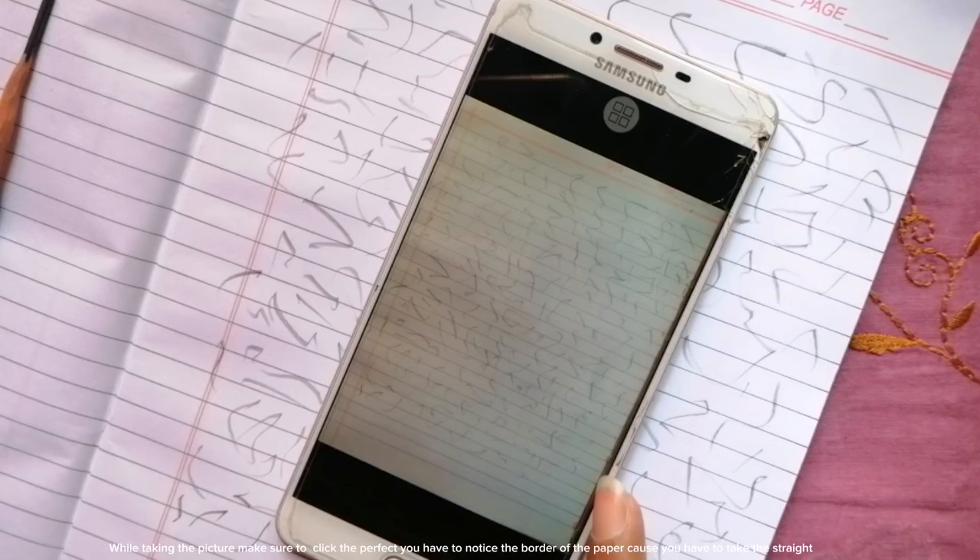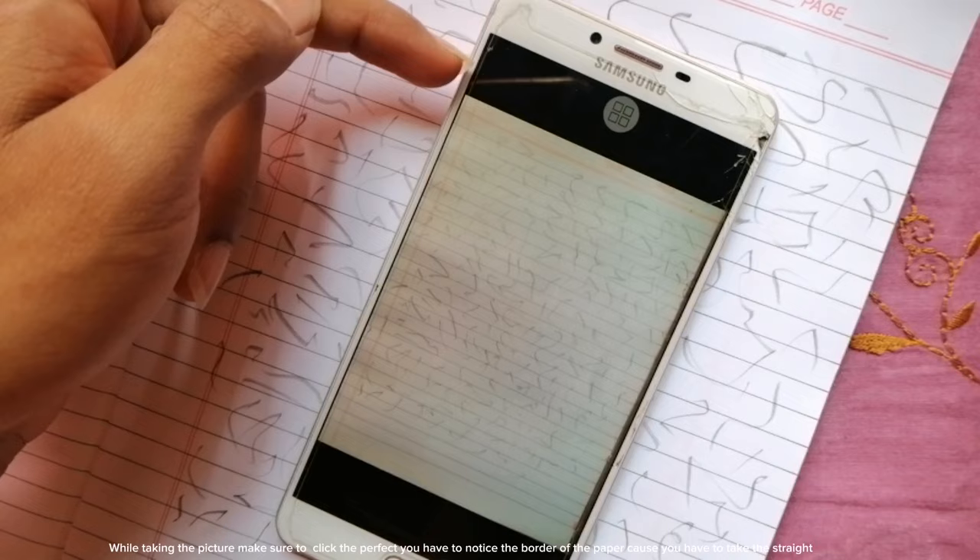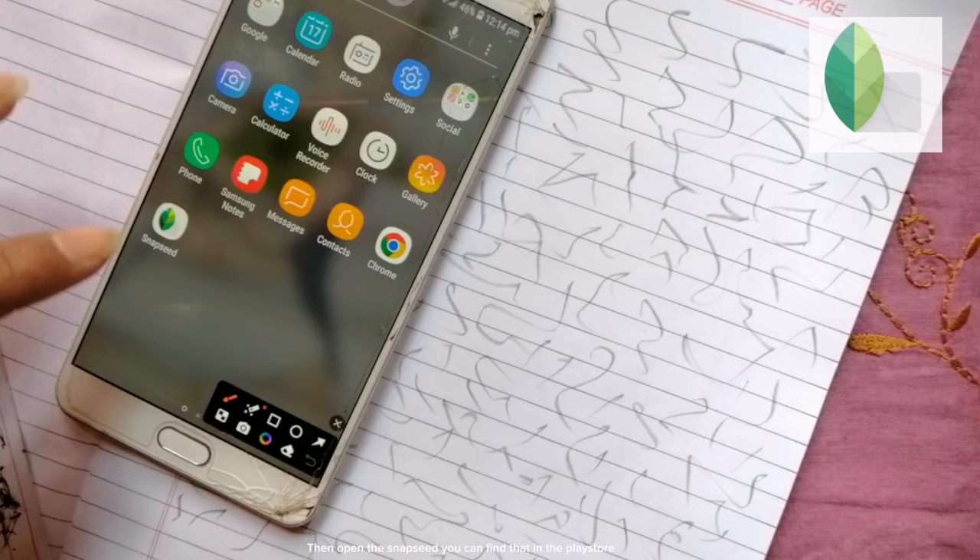The next step is to take a photo of that scribble paper. While taking the picture, make sure to click it straight — notice the border of the paper so you take it straight. Then open Snapseed, which you can find in the Play Store.